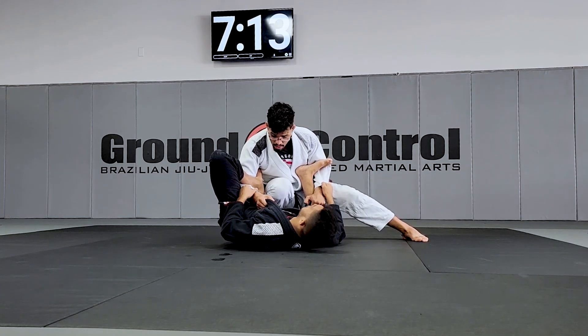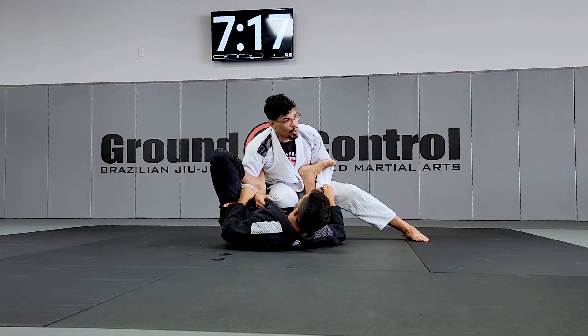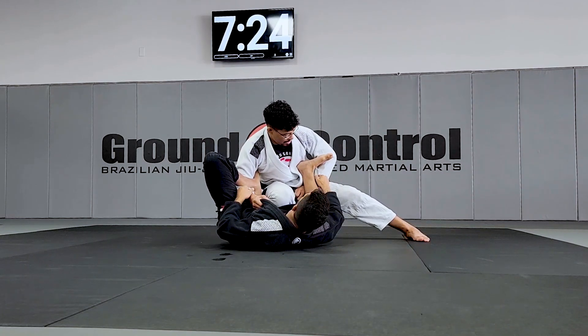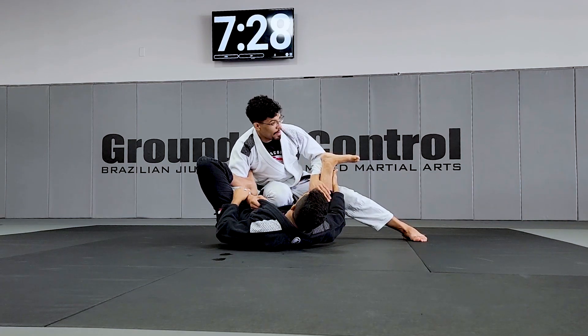So once you're here, what you gotta do is spin your hand, because your knee is controlling. If you try to do the triangle now, my knee is blocked. So the hand from the spider is gonna spin, and then you bring his foot under my leg.